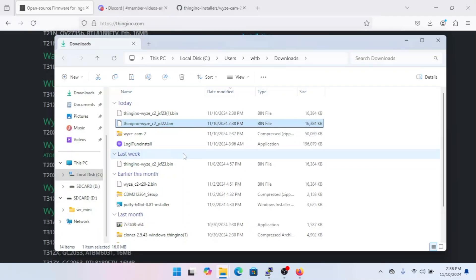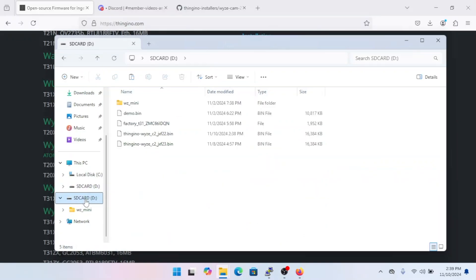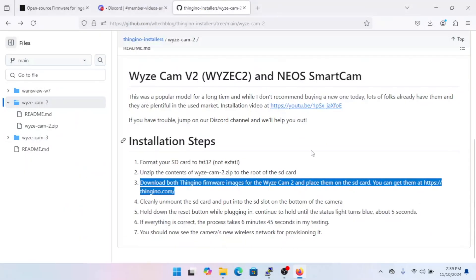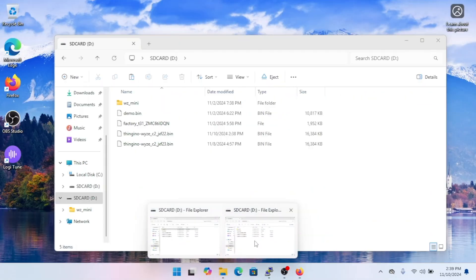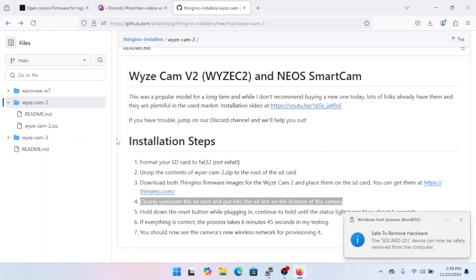Drag image one over to the SD card, then grab image two. Once that's done, your SD card should look like this. Once everything looks good, cleanly unmount the SD card by right-clicking and selecting Eject. That's it for Windows.